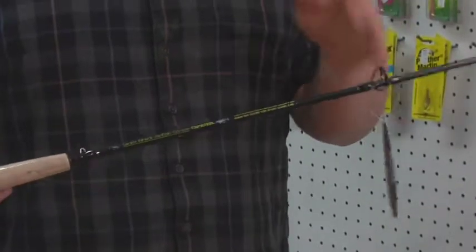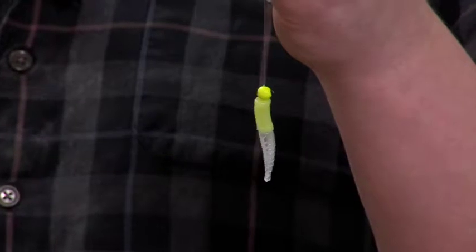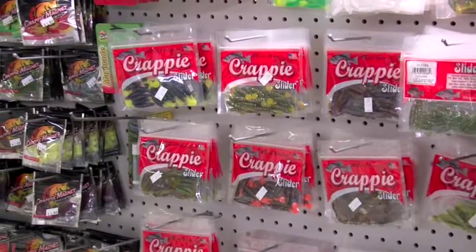With a nice soft tip like this, you're also going to get a nice casting distance. You'll be able to take these little jigs and cast them way out there. This is especially important early in the season when the crappies are still offshore. If you're in a boat, you're going to have no problem pitching the jig over to that little piece of timber or weed where you think fish are hanging.